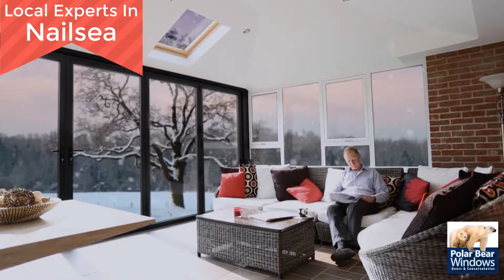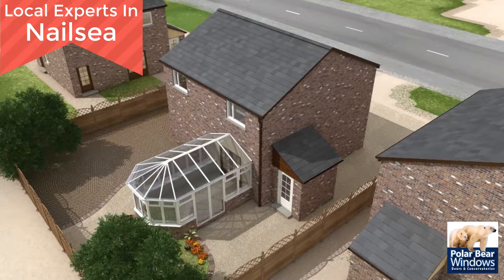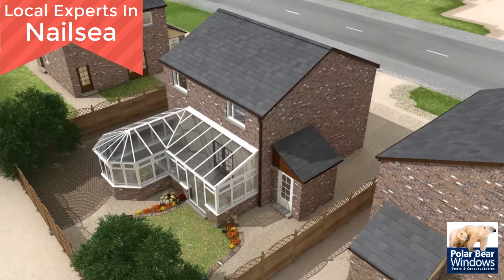Guardian have roof solutions for lean-to, Victorian, Edwardian, Gable End and combination. Bespoke solutions are also available.